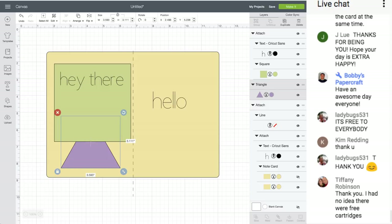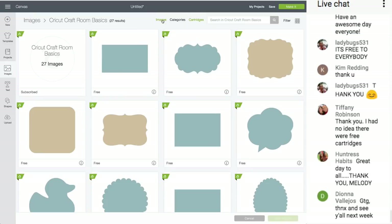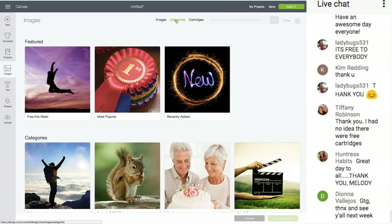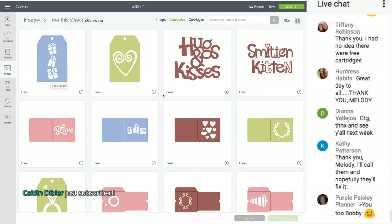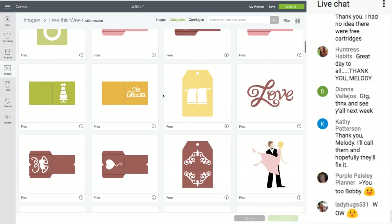Do you want to know how to get the free cartridge of the week? Click Images, then click Categories — the middle one — and click on the person flying through the air. These are your free cartridges of the week. They start on Wednesdays and are free until Tuesdays. Look at this bicycle — I think that would be awesome on a shirt cut out of iron-on vinyl.